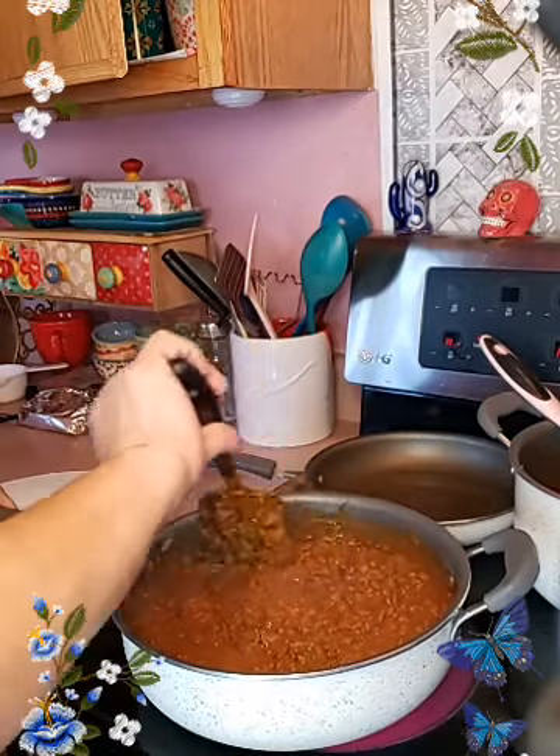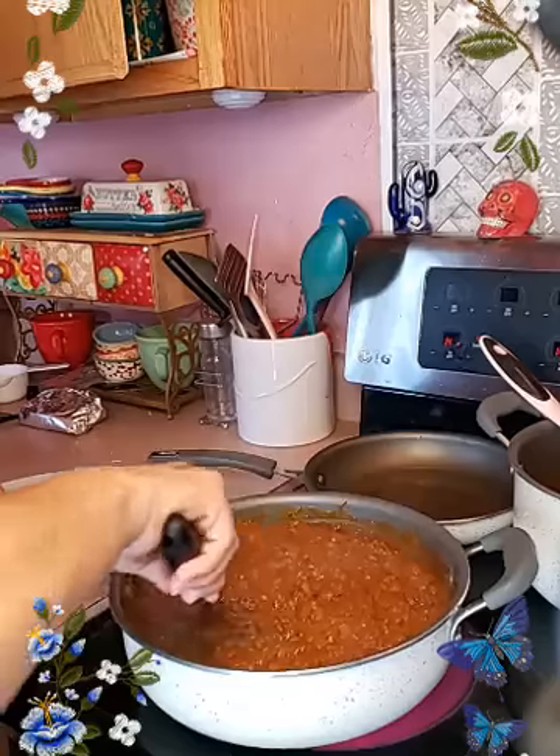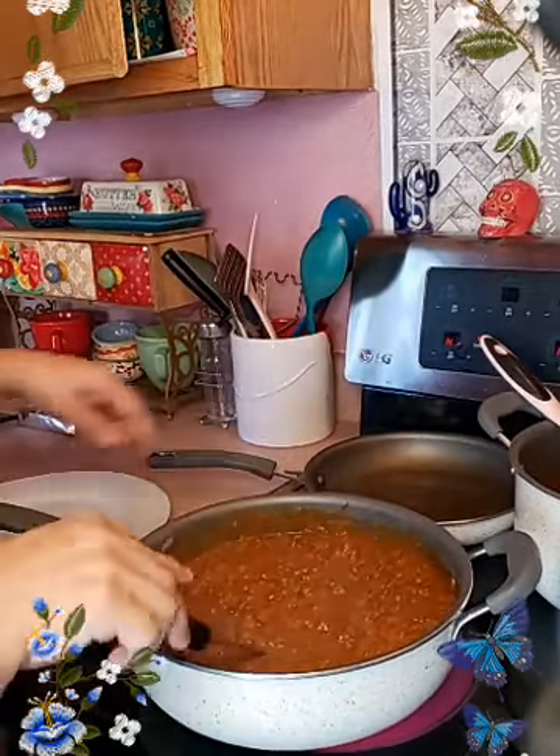And if you want to, you can add more fresh onions on the top or inside of it — totally up to you. Oh, is that onion?